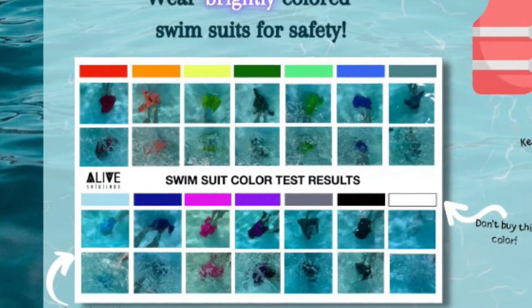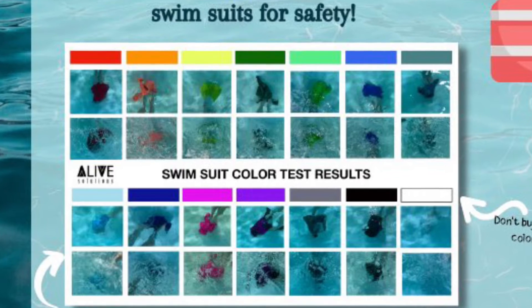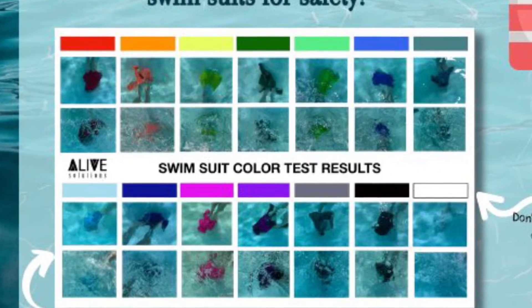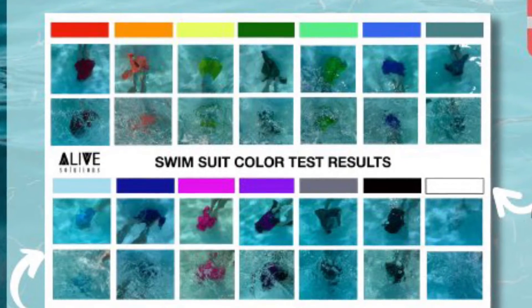Now we're going to take a closer look at the importance of wearing brightly colored swimsuits for safety. As you can see, reds, pinks, and greens pop in the water while whites and blues blend in.